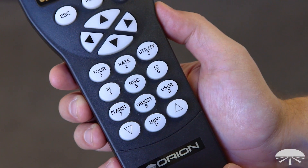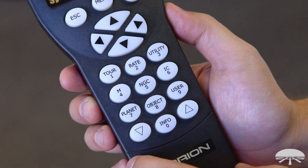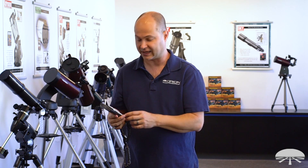Once you've got the telescope aligned and you're ready to view an object, go to the hand controller — there are several databases. First is the planetary list. Hit seven for planet, and it will suggest different planets that are up. It will not show a planet that's already set or below the horizon, so it just goes through the planets that are up for your time of night and location. Hit enter, and it will go right to the object.